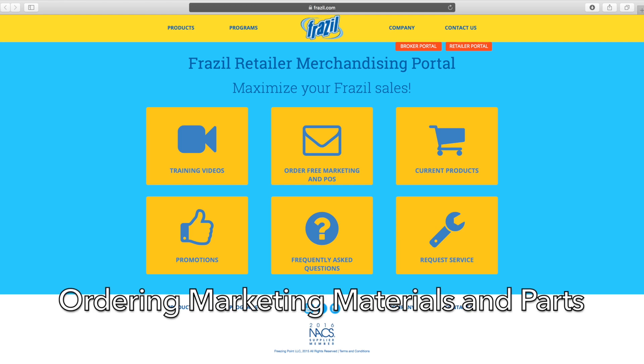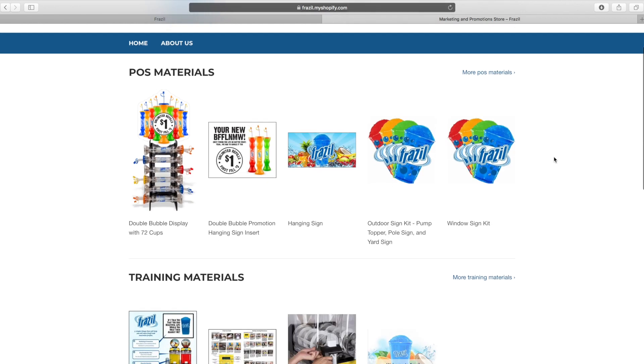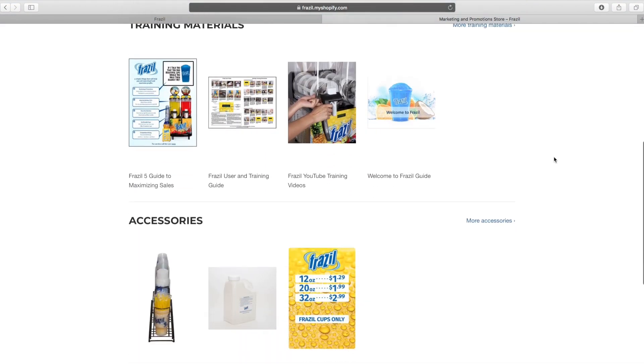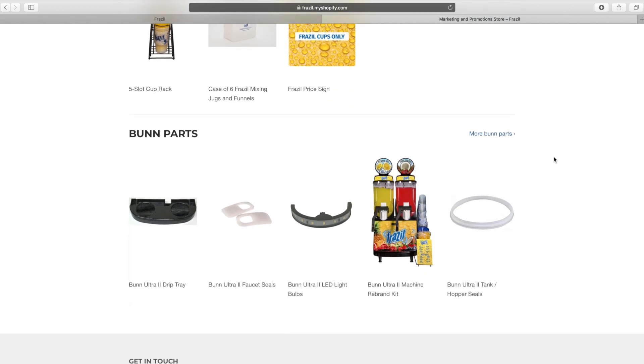Where to order marketing materials and parts. Retailers can order free marketing materials and parts for their machine by visiting our website at frazzle.com/retailer. Click on Order Free Marketing Material and POS. This will take you to our Shopify website where you may place an order. Parts are only free for machines on the Frazzle Bundle program. Contact Frazzle if you would like to purchase parts for customer owned machines.